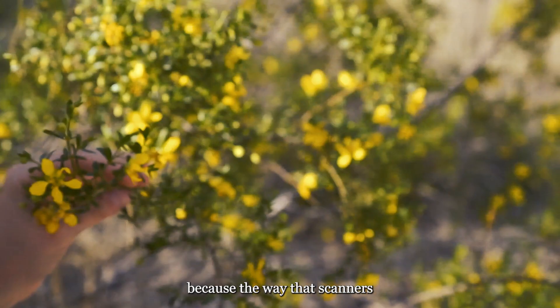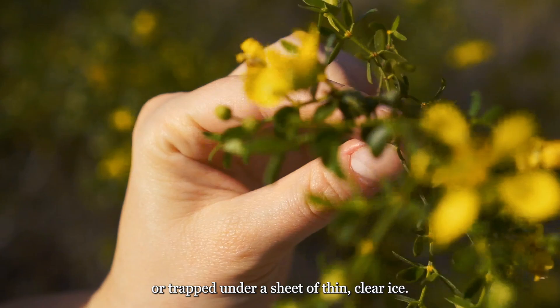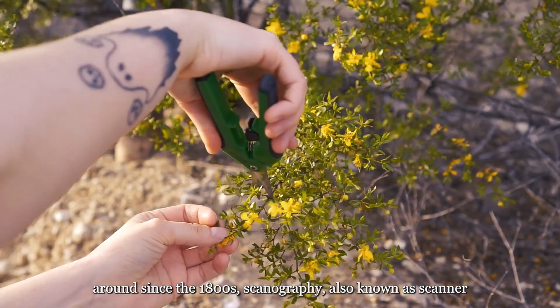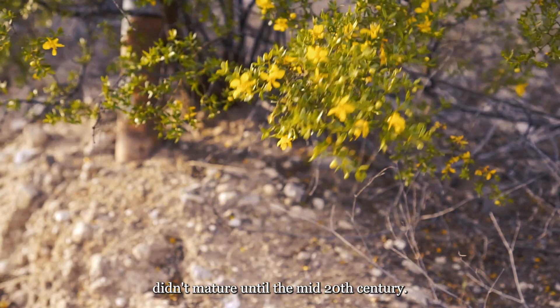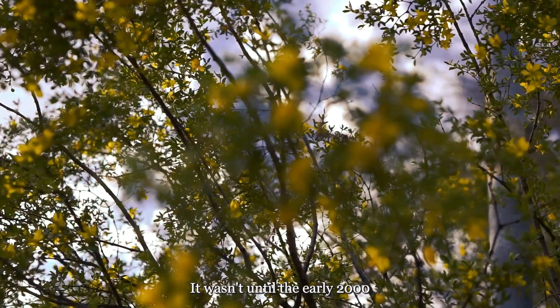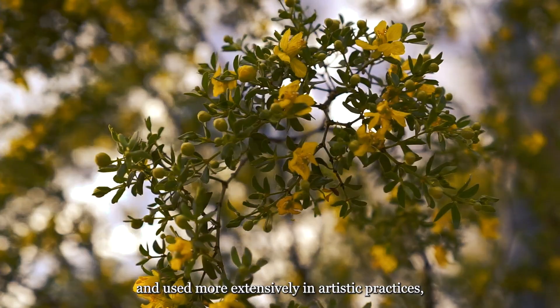I love this process because the way that scanners capture 3D objects makes them appear as if they're floating in space or trapped under a sheet of thin, clear ice. It's also incredibly fun to use for self-portraits. While photograms have been around since the 1800s, scannography — also known as scanner photography or scanner art — didn't mature until the mid-20th century. Scannography began more as a form of Xerox art in the 1960s, in which artists used photocopiers to capture and print their work in a single step. It wasn't until the early 2000s that it became popular and used more extensively in artistic practices, most likely due to the spread of computer usage. Although this practice is still relatively underground compared to other methods of camera-less photography like cyanotypes.